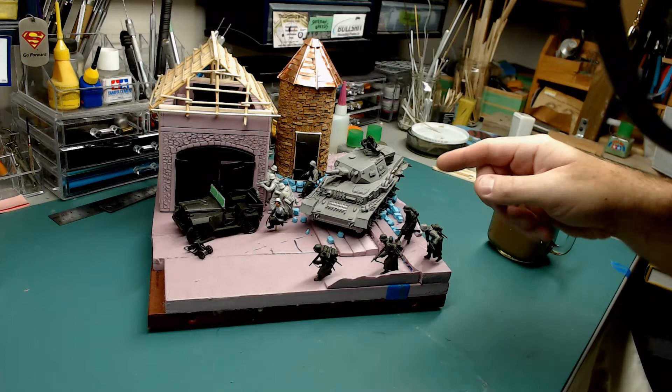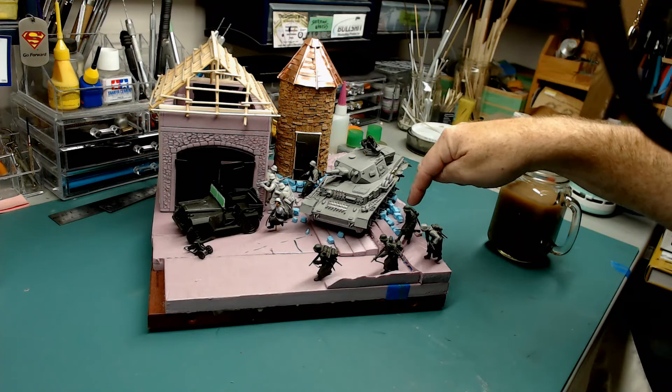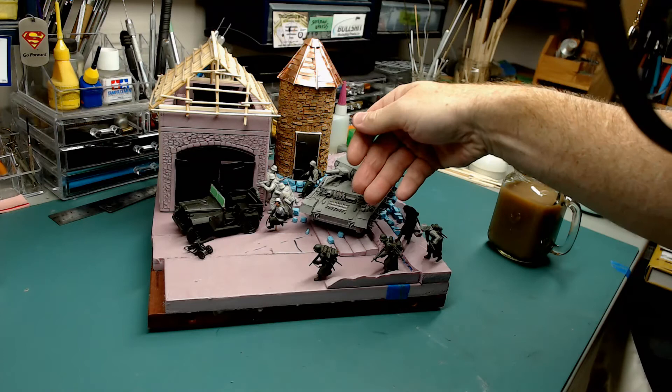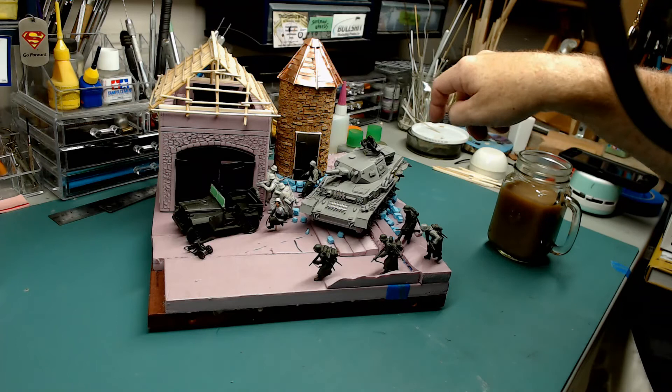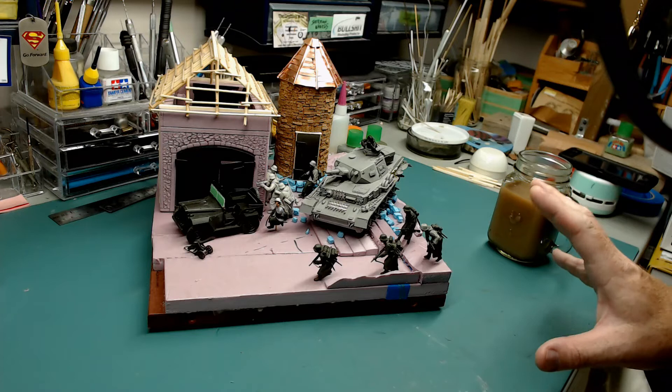The pile of rubble that the Panzer IV is sitting on will eventually be a kind of rock wall that matches the base of the silo. It's going to extend around, probably just underneath the tank, and the tank is driving through it — so a lot of it will be shattered and laying on the surface of the diorama, because the tank drove through the wall and knocked it down. This thing is ready to start the next phase of the work.